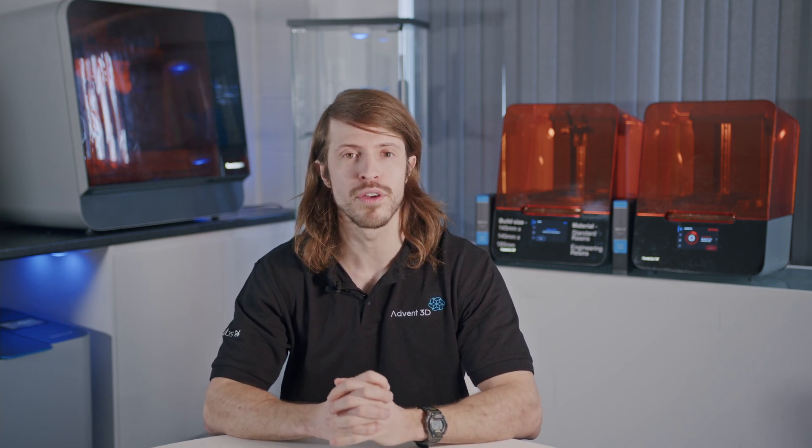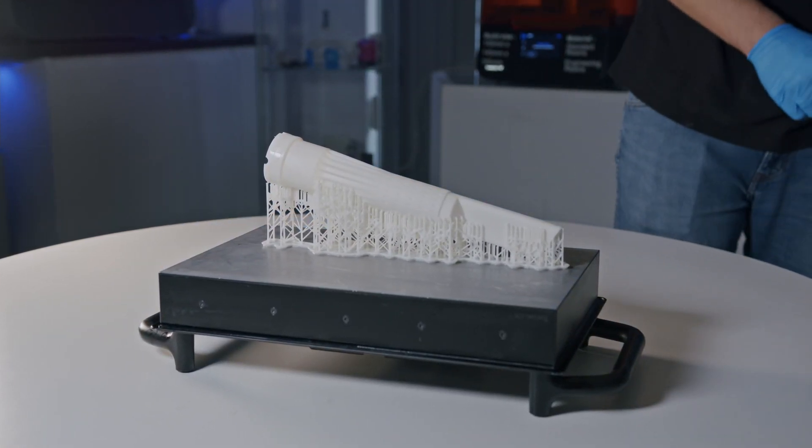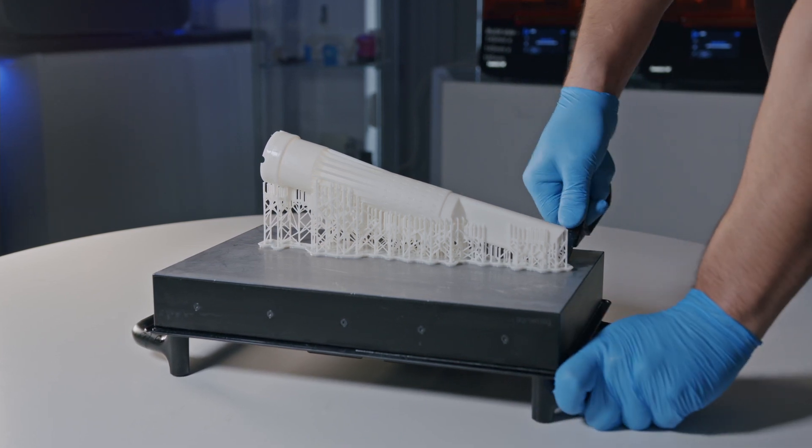Once the part is finished washing, you should leave the part to completely dry before moving on to the next post-processing steps. Next, we need to remove the part from the build platform and place it into the FormCureL.